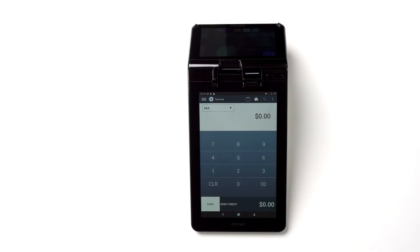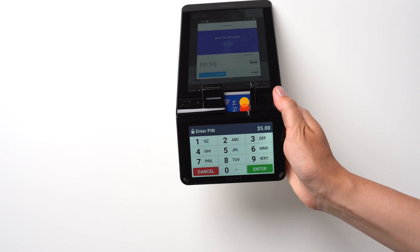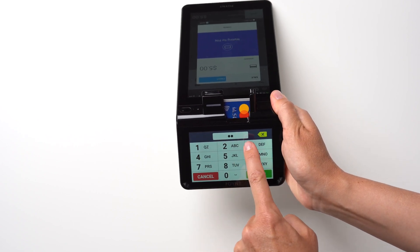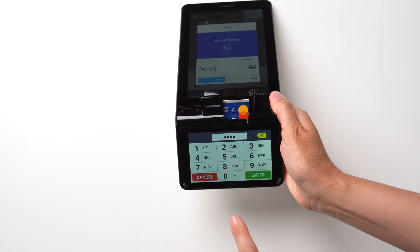To process a basic debit or credit card transaction, enter the amount. Select Debit or Credit and have your customer insert the card and enter their PIN, or simply tap the card to finalize the transaction.